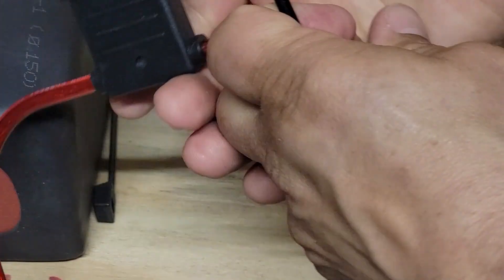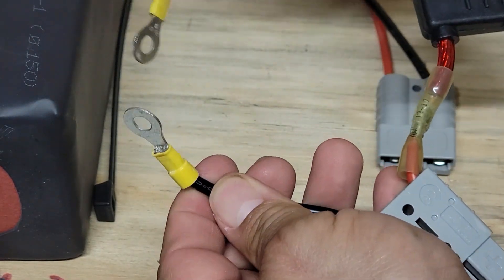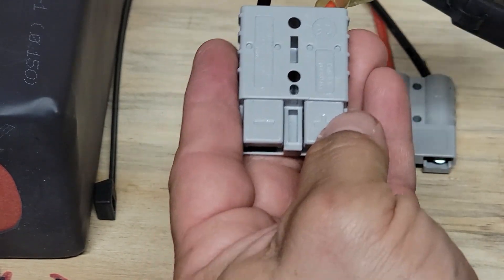I want to advise that you don't connect that to the battery until you've got it installed, because if you do, these two ends, if they knock together, it'll short the battery out and could cause a major problem.